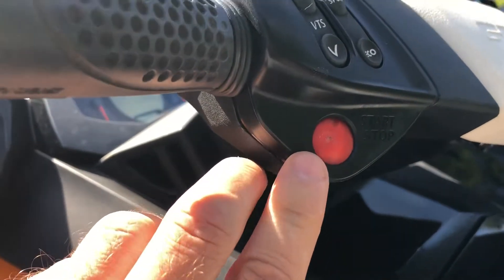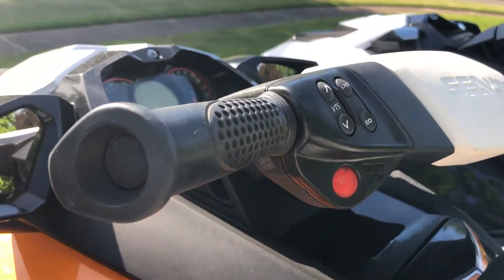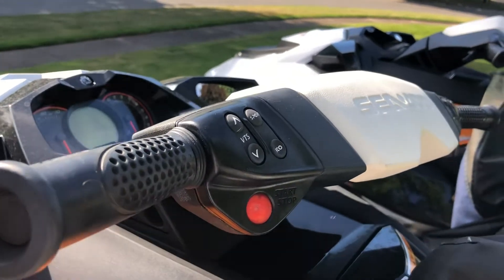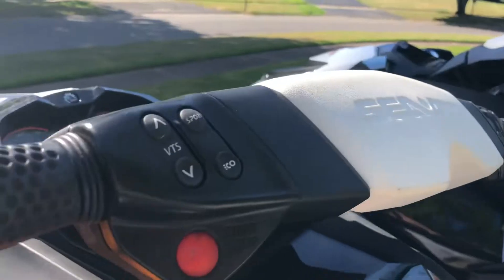For those of you trying to replace the start/stop button on your Sea-Doo jet ski, anyone that has a handle system like this it should be pretty much the same. This is a 2013 GTR 215 and I'm going to replace mine because it's getting worn out. I actually have two of these skis so I'm going to do both.